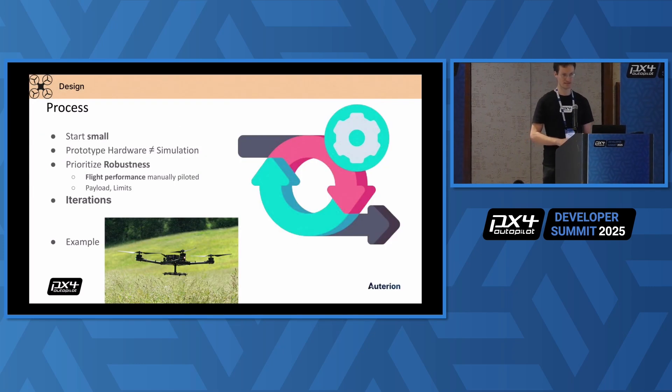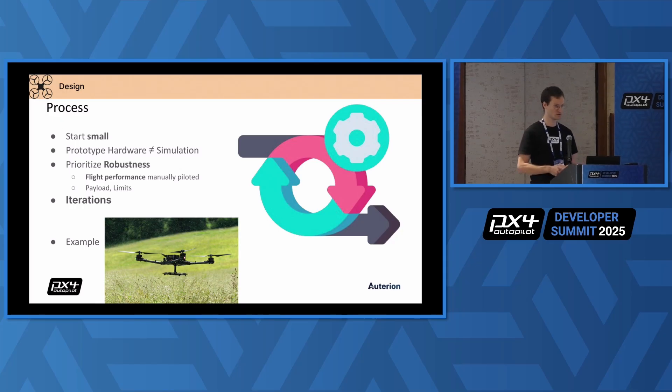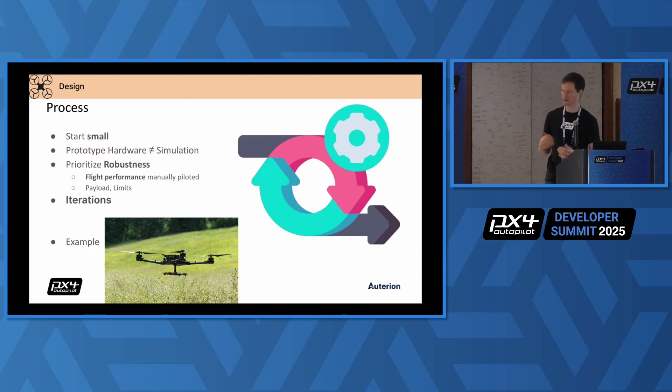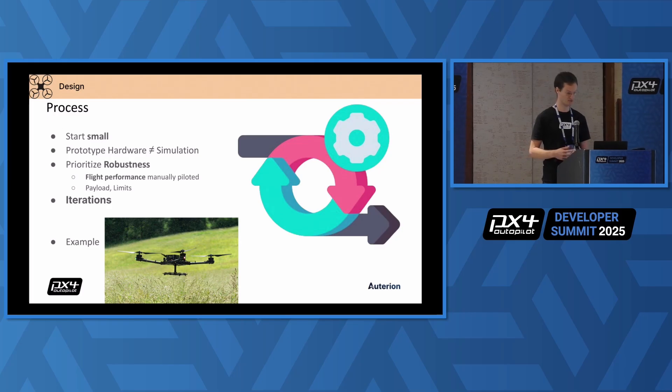Now about the design process. I have a few hints because I see a lot of companies trying to fulfill their requirements at once. For example, they want to deliver something that is 20 kilograms heavy and they jump directly to the final design, which is not a good idea in my experience. Start small, do a small aircraft first, tune that, find all the issues, get familiar with PX4. You will save a lot of time. It's not a waste of time to start small.